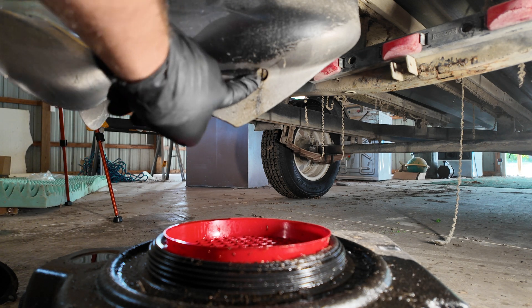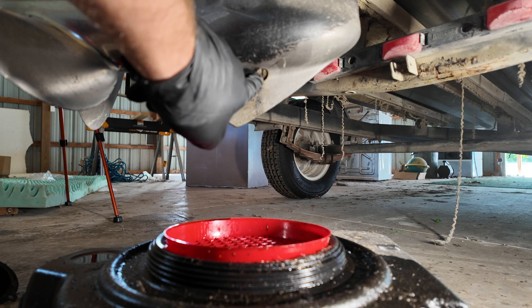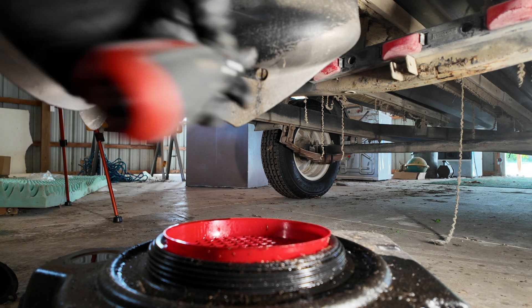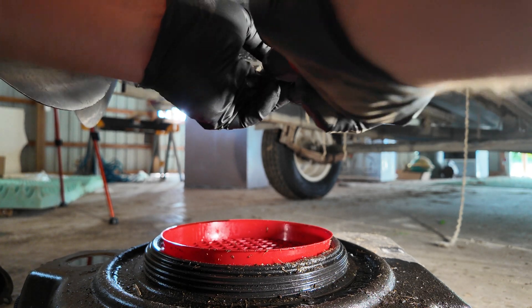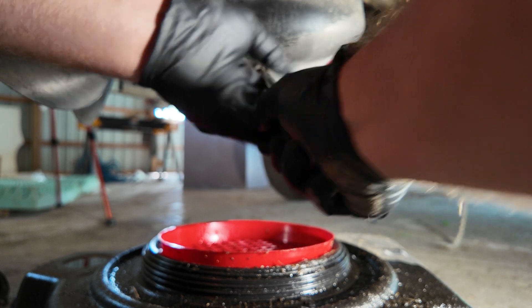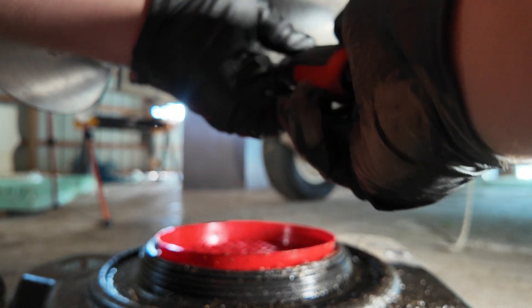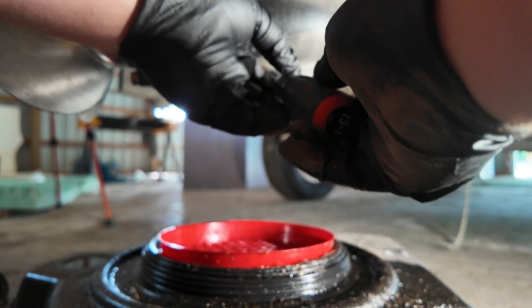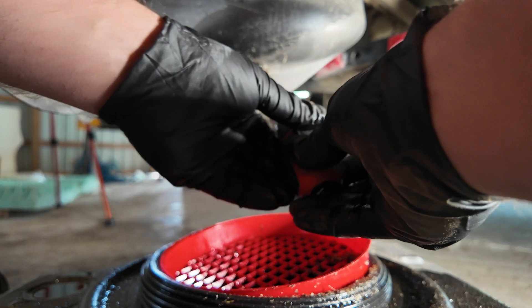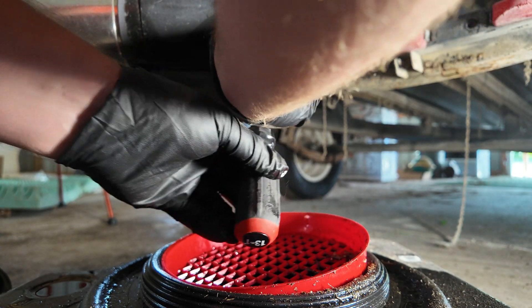Right here, as you can see, there's another screw hole — that is to drain your oil. Go ahead and break this puppy loose; it's kind of at an angle. You're going to have gear oil that comes out after this, so make sure you've got your catch can ready. When you're ready to remove it, make sure your catch can is in position.